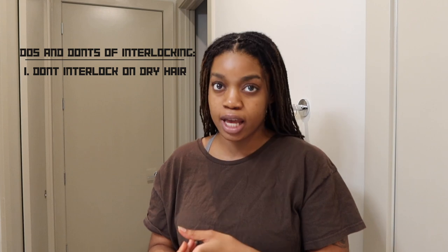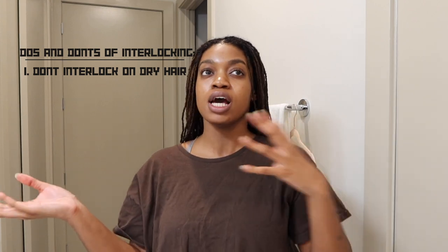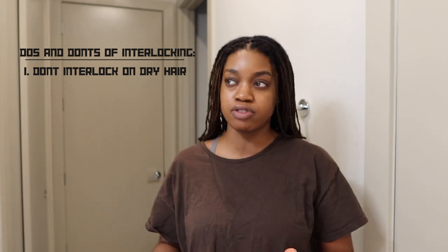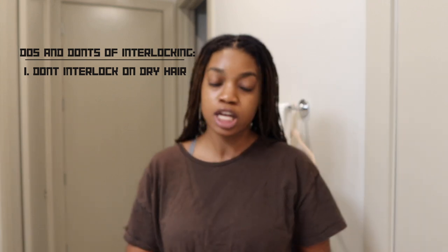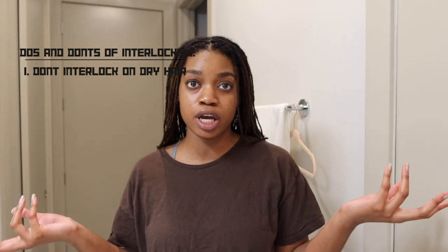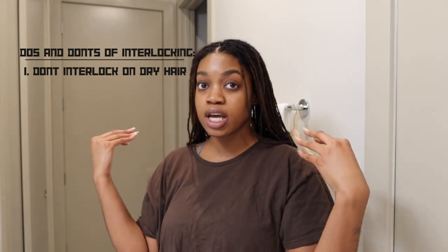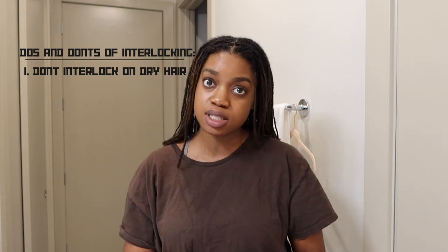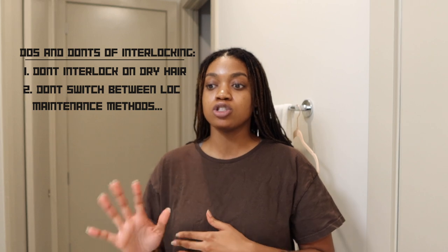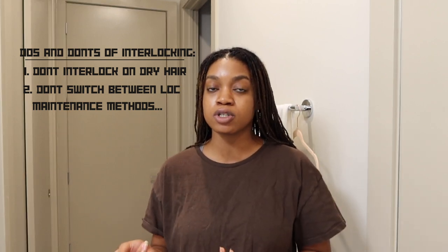Let's get into do's and don'ts. Don't do this on dry hair — you have no business manipulating your hair or your locks if it's super duper dry. So definitely make sure that at least if you're not going to wash your hair, you spray it with some mist.